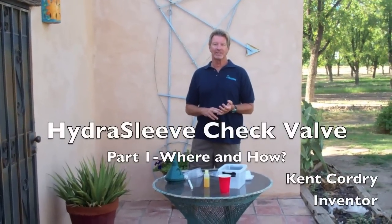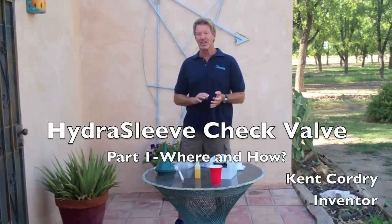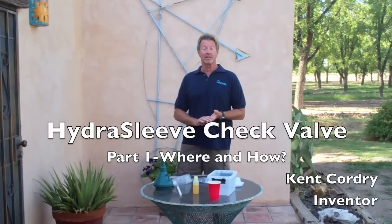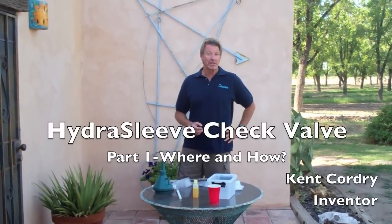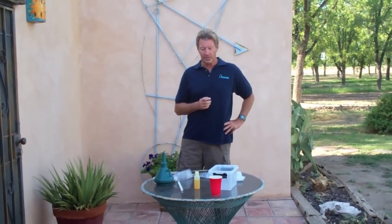Hi, my name is Kent Cordray, and today I'm going to do the second in a series of hydrosleeve videos, basically answering the second most common question that we get about the hydrosleeve, and that would be: where is the check valve and how does it work? Then in a follow-up video, we'll show how we know that it actually works, and we'll do some demonstrations using dye columns later.